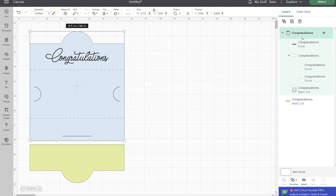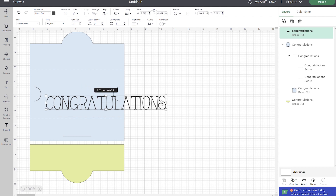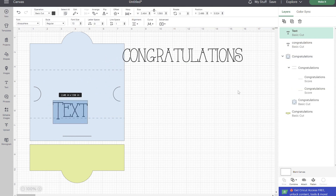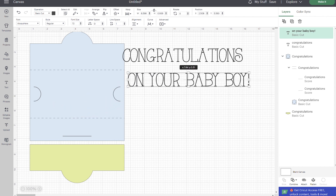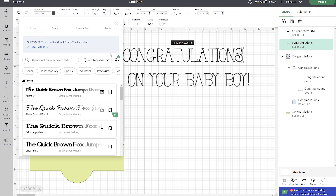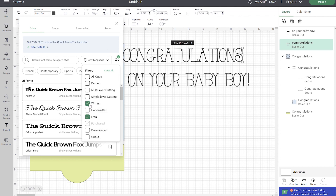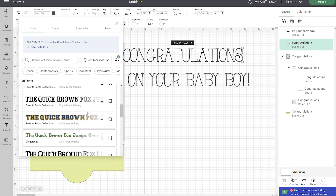You would just attach all of this together and this card would be ready to cut, but I want to quickly show you how to add your own message. Click on the pre-made text layer and delete it. Go into your text tool and type your message — for example, 'Congratulations on your baby boy' for a baby shower. Once you have your text, you'll need to change it to a writing font. Go into your fonts, click on Cricut, then click the filters and select 'writing' — that's going to bring up all your writing fonts. If you want a free one because you don't have Cricut Access, go ahead and check 'free' as well, and that will bring up all the free Cricut writing fonts.